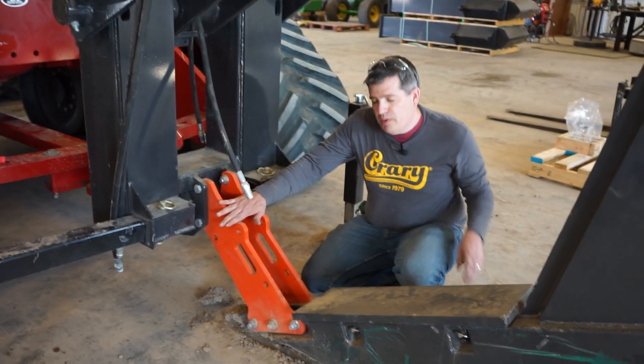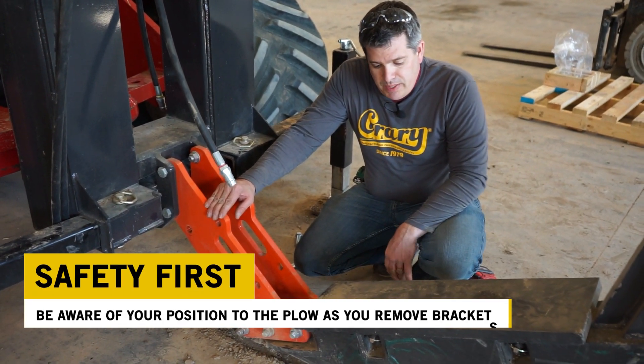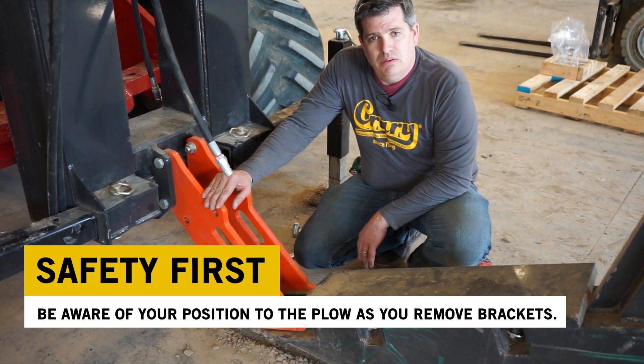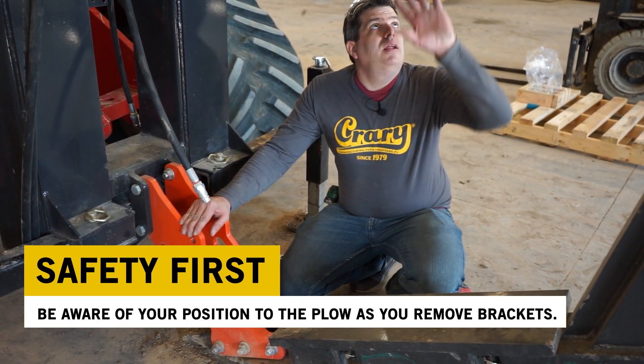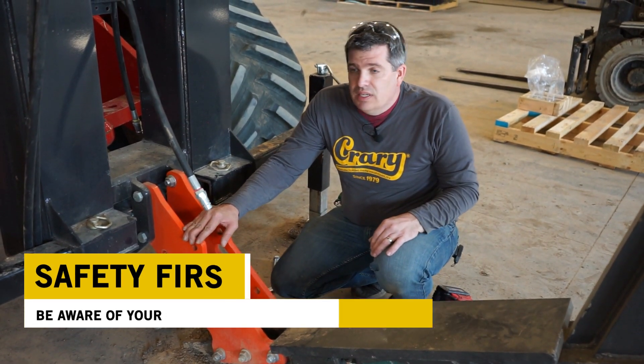The next step is to remove the transportation or shipping brackets. Anytime you're doing this, make sure you're aware of your surroundings — don't have your feet or hands underneath the shank because it can drop. Remember all these cylinders aren't energized, so just be careful and keep yourself safe.